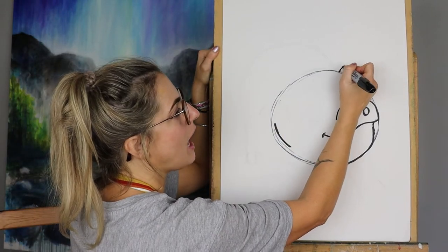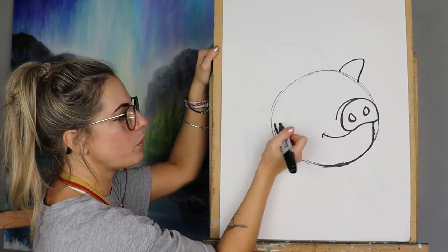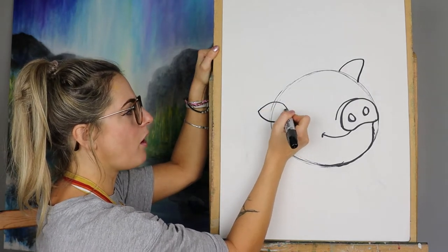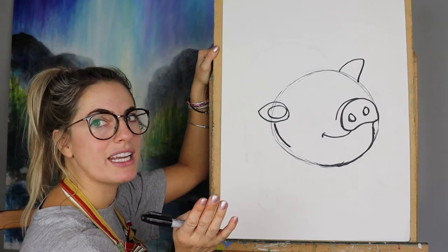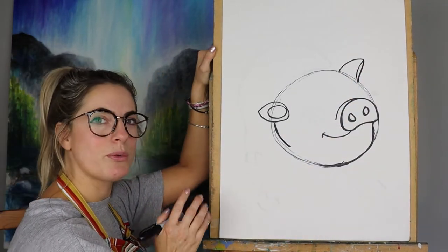Now do some piggy ears. At the top of the head, draw an ear — it's quite cool. It doesn't matter exactly how you do it, as long as you've got an ear shape at the top. Then we want some eyes.